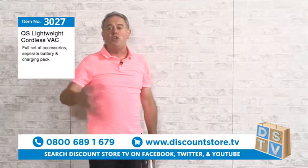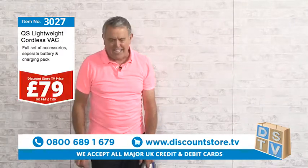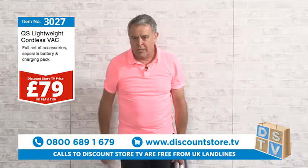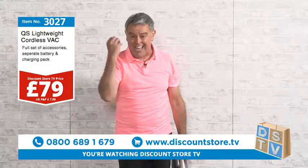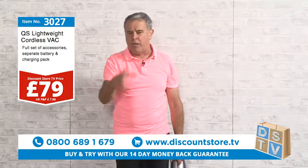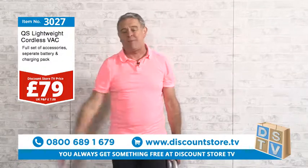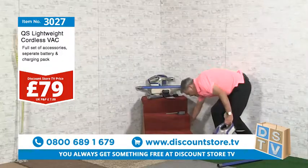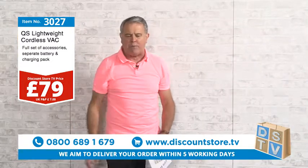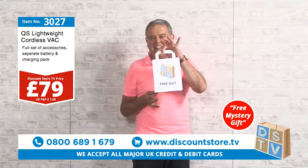How much would you pay for a vacuum like this? Well, you certainly won't pay 79 pounds — and right here, right now, it is 79 pounds. That is a phenomenal deal for a cordless handheld vacuum that you don't have to hang on your wall to charge. You always get something free here at Discount Store TV, and today is no different — call now: 0800 689 1679, or visit discountstore.tv, and we'll give you a free mystery gift.